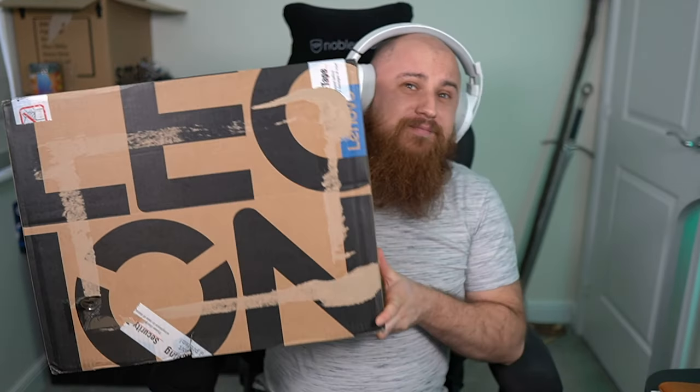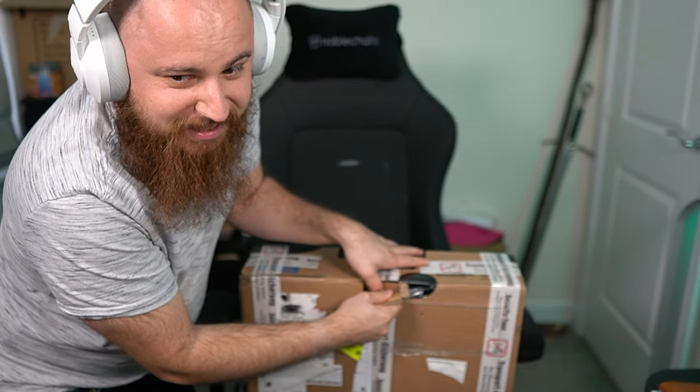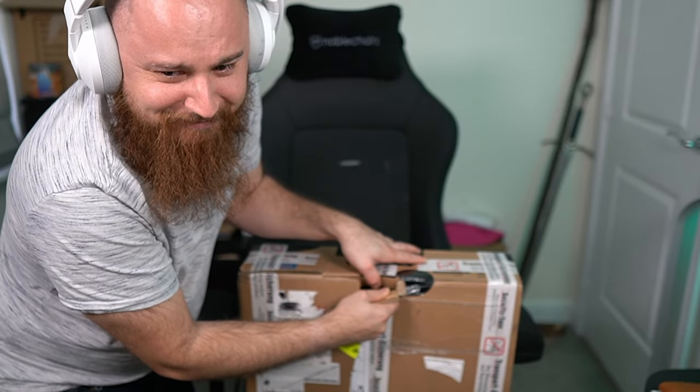Welcome to this mystery Lenovo Legion and Intel box unboxing — what's inside it? If you're watching this on YouTube, the title may well give that away, but we're going to have some fun with it. Let's open this thing. First of all, we need the knife. I really hope it's not hot sauce — I don't want another Legion hot sauce incident. Why would they send me snakes? There's still more tape.